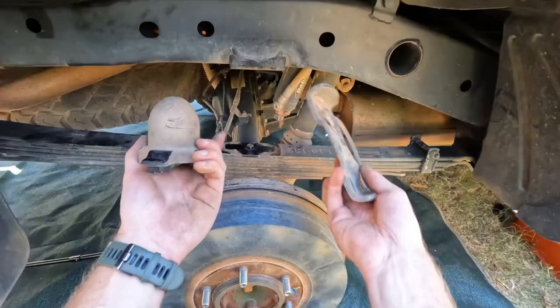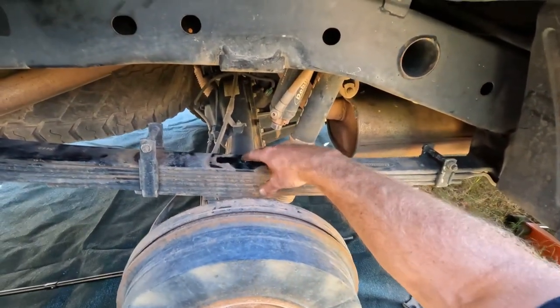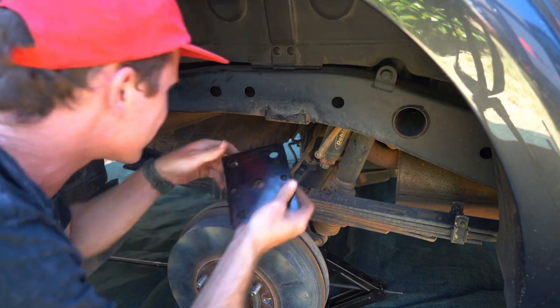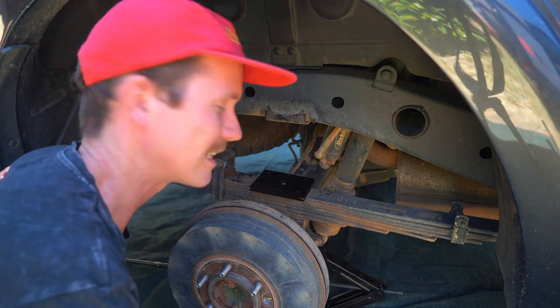That's a bump stop — I don't need that, that's been ground down already. I wonder if that's supposed to be... yeah, I think I can remember Josh telling me that that might need to be done. We're about to find out. Oh, hot hot hot — I've left this out in the sun. It's so hot out here.